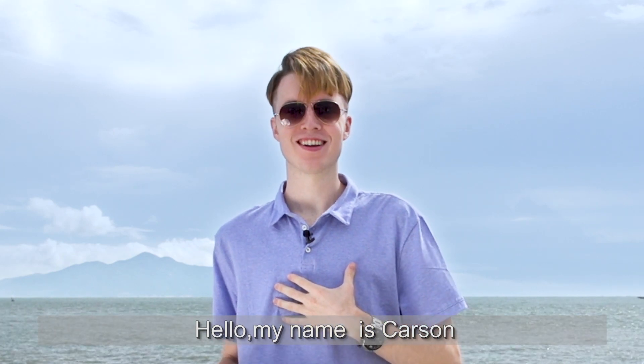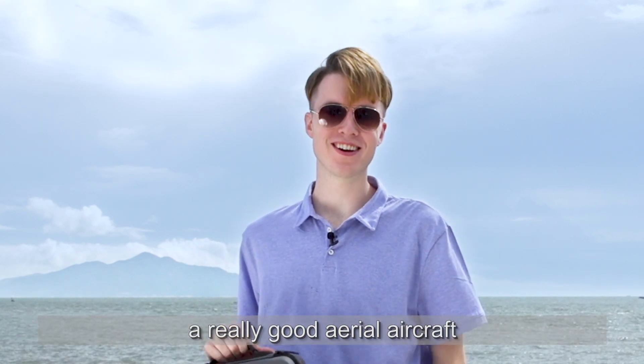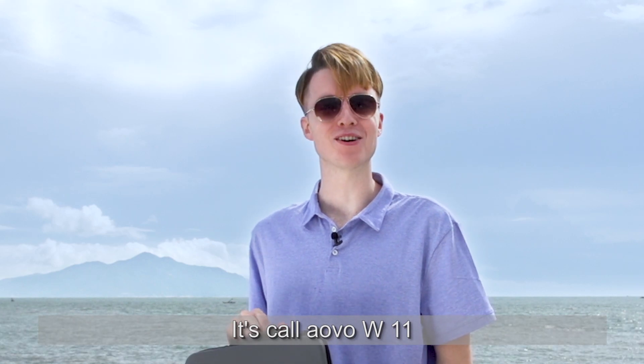Hello, my name is Carson. Today I want to share with you guys a really good aerial aircraft. It's called AVO W11.